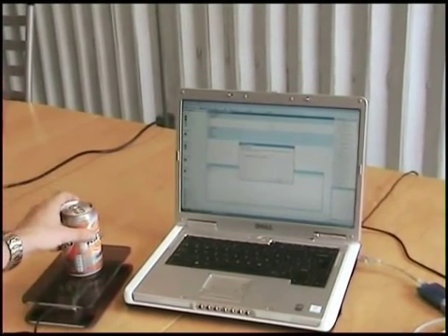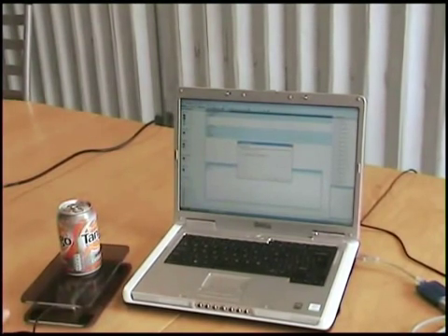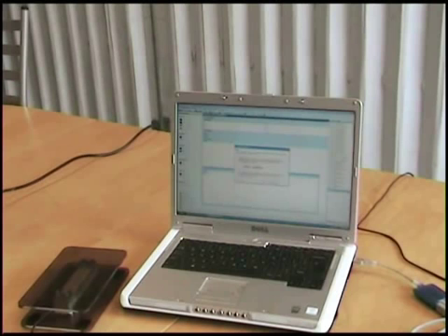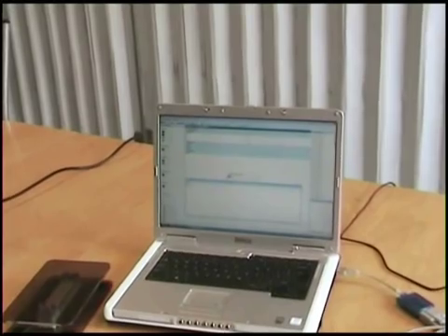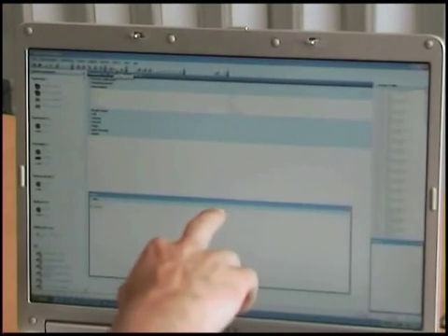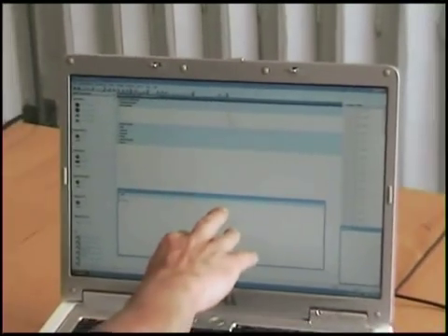With one can of drink on my load cell, I want an input of one. I then click Next and the value is one when there is a can on and zero when the can is off. If I click Finish, it then synchronises those calibration details into the device. I can then restart the watch and the value is zero; if I apply a can of drink it goes up to one.